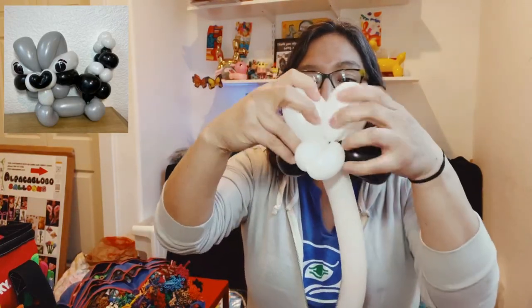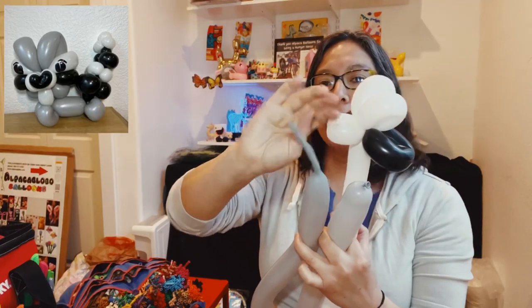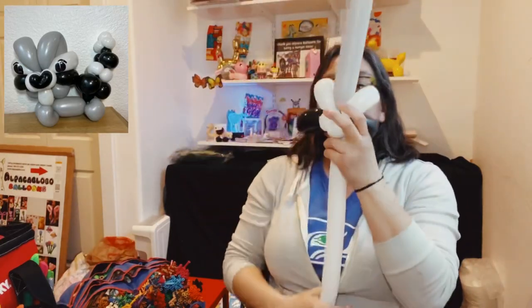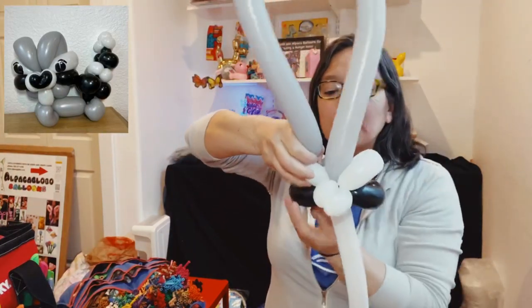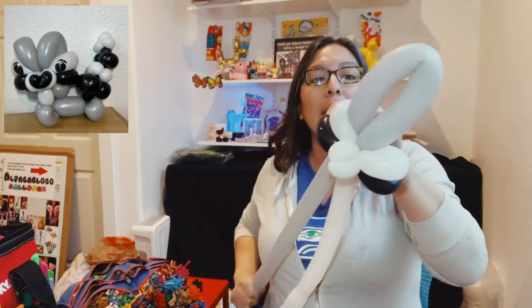Now you have something like this. The cool part of this design is bringing those loops closer together — that's where the gray 260 balloon comes in. Take the gray 260 inflated with a six-finger tail, attach it at the center, and make sure the gray goes up. Then grab the end of the balloon, pass it through both loops on one side — you see the white and the black — pass it through and pull all those loops.